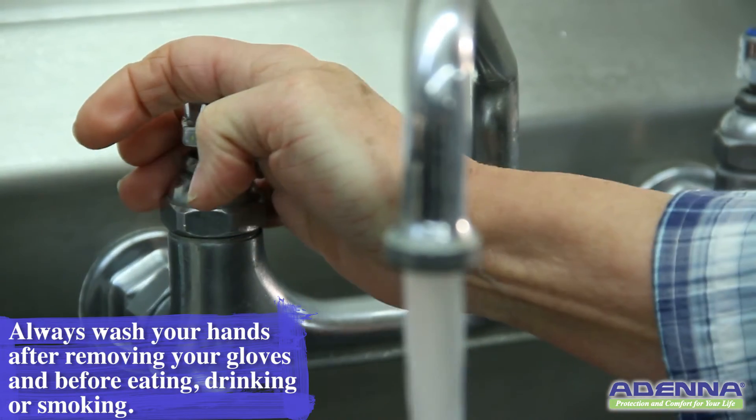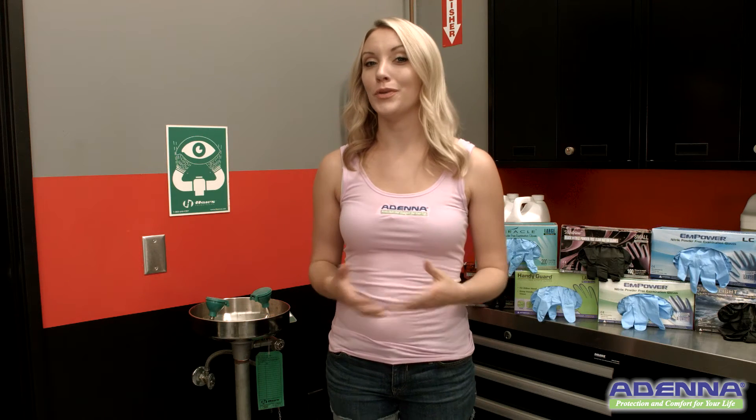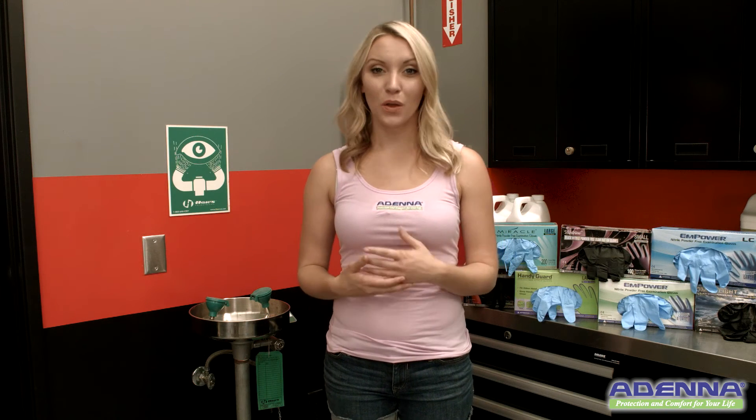Always wash your hands after removing gloves or before eating, drinking, or smoking. Chemical residue from your hands, wrists, or clothing can easily contaminate the things and surfaces you touch.